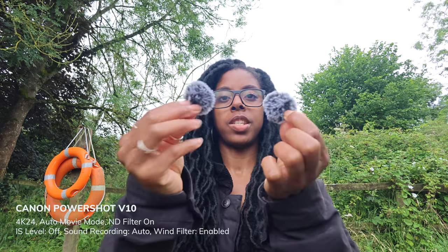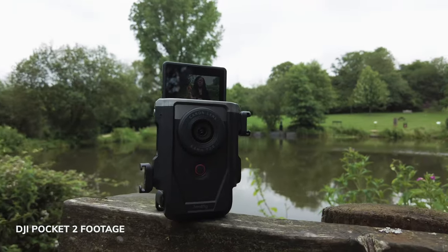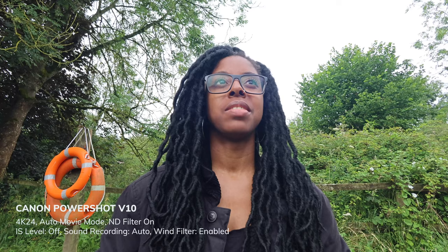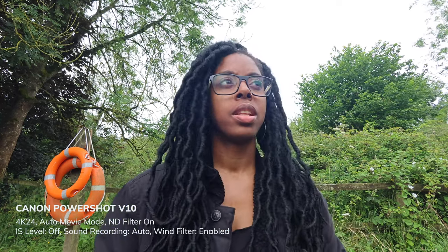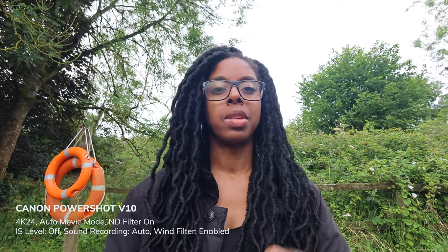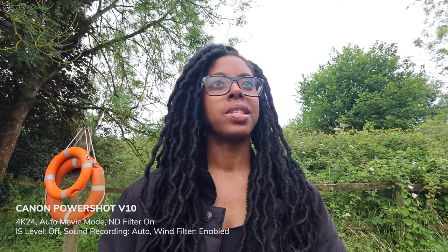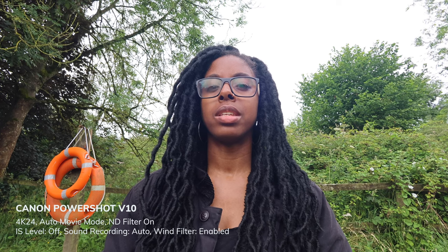I've just taken the windshield off and I can see myself better now. This is what the audio sounds like with little breezes coming along. I'm going to switch to manual audio and set my audio levels myself to see if it sounds any better. Wind noise reduction is also on, so I'll turn that off too.